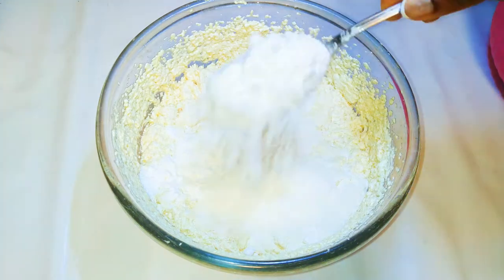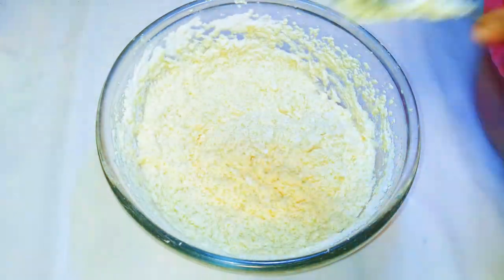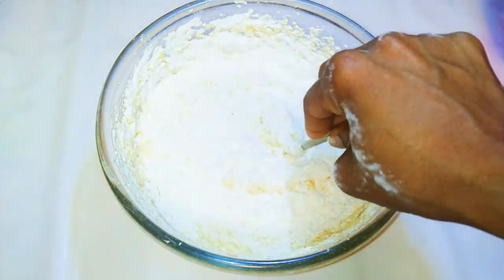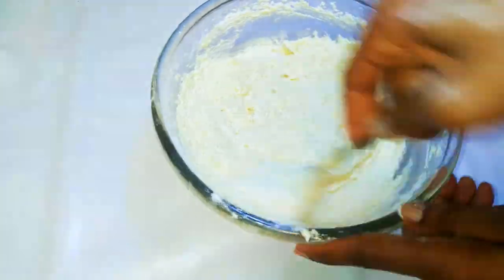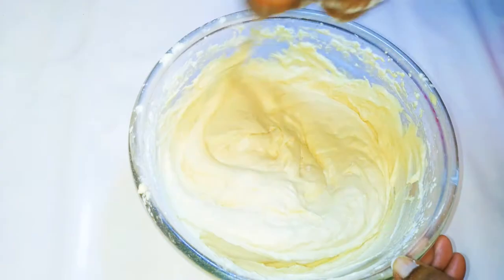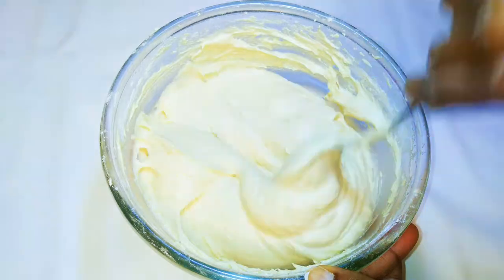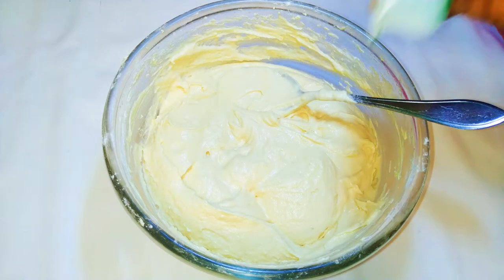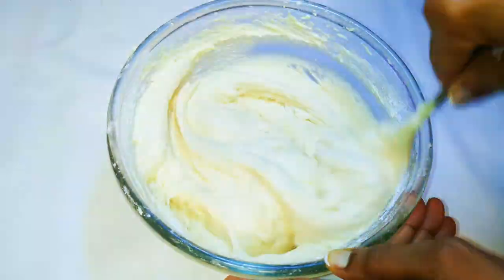Next I'll come in with my cake flour, putting it in a little bit at a time whilst I mix it up with a spoon. Finally, I'll come in with about 15 grams of baking powder.